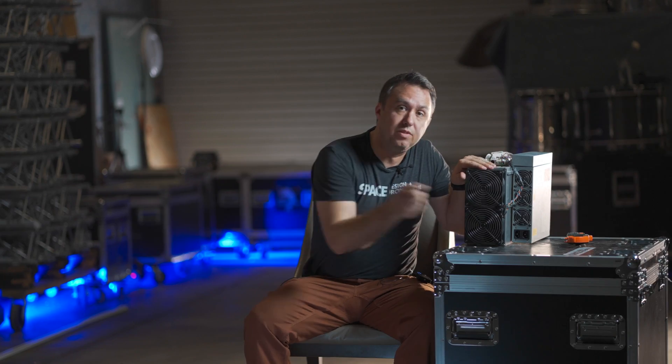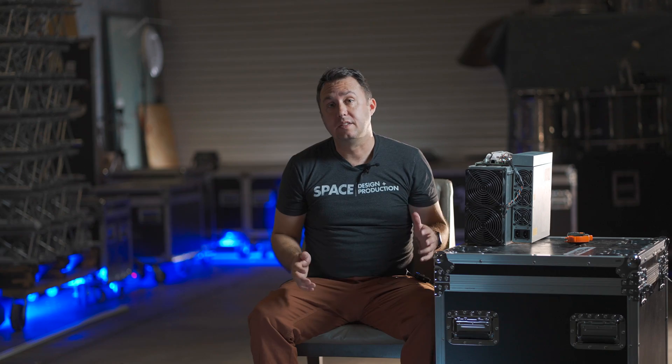In the case of an S19 or an S19J Pro, on the back of the unit you'll see two of these C14 plugs. To your eyes, this may seem like a common plug for something like a printer, or a power brick, or the plug that goes into the back of a speaker, or your television.